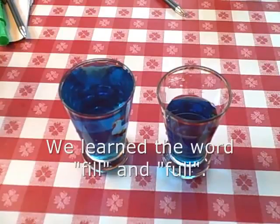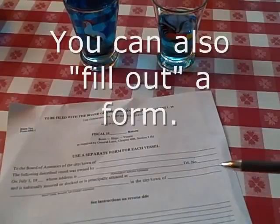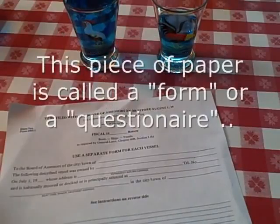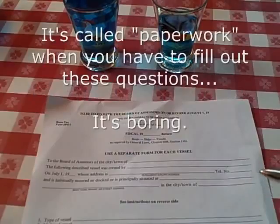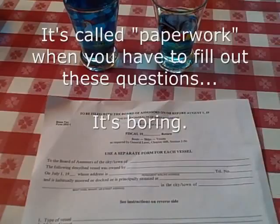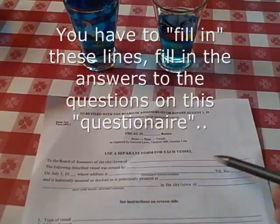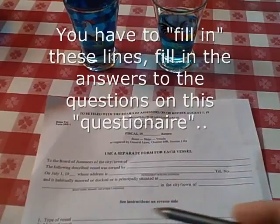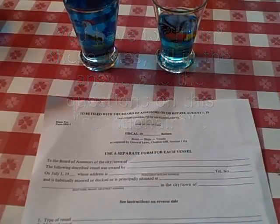We learned the word 'fill' and 'full.' You can also fill out a form. This piece of paper is called a form, or a questionnaire — it's called paperwork. When you have to fill out these questions, it's called paperwork. It's boring, but you have to fill in the answers to the questions on this questionnaire.